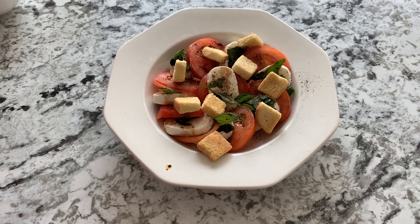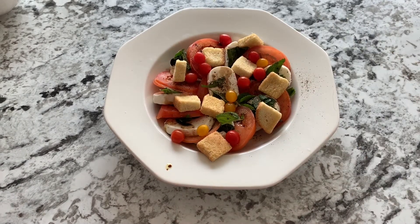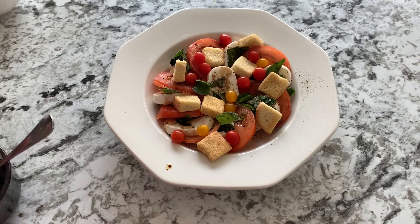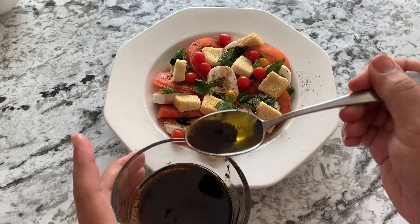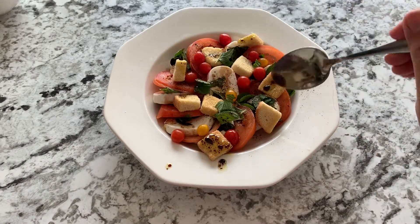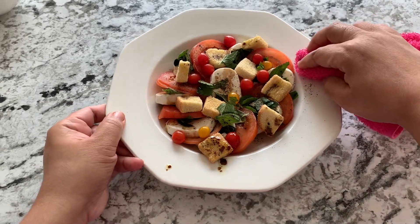Now we'll add some berry tomatoes — this is optional, if you don't find them it's fine. There you have the other tomato inside and some more greens just to garnish. A little more drizzling of balsamic so that the bread croutons also have that on top. And now the first salad is ready — let's assemble the second one.